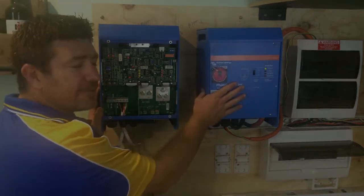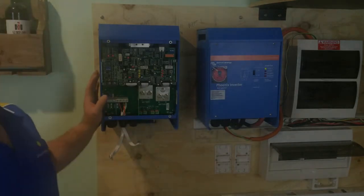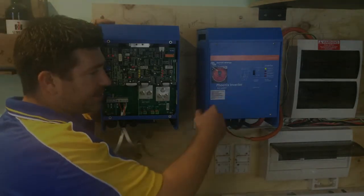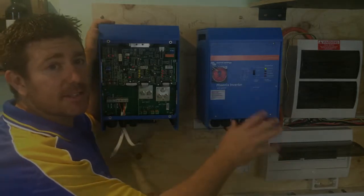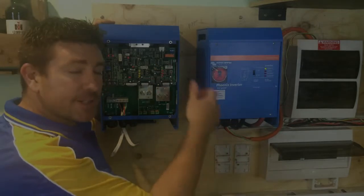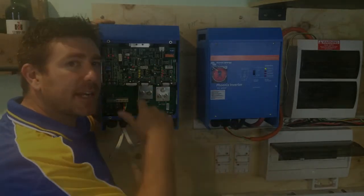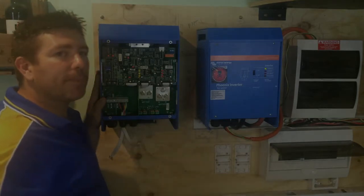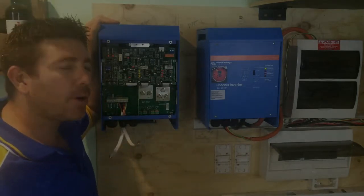So the difference between these two inverters: this is an inverter charger. The basic difference is this takes your DC from your batteries and turns it into 240. That's all it does - quite simple. For us, we've got a switch - if we're going to go back to the grid, we flick a switch and it takes us back to the grid. These ones here have a little bit more magic - they're a little bit more complicated but just as simple to organise and wire up.